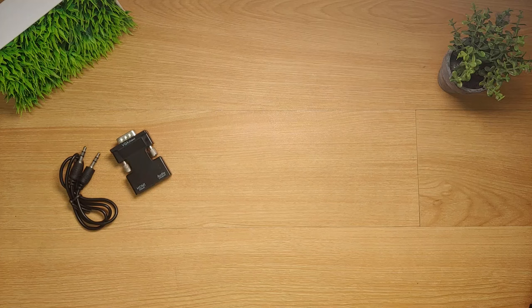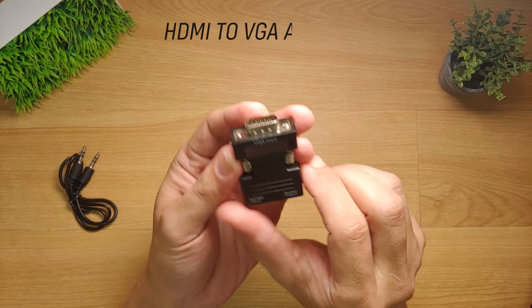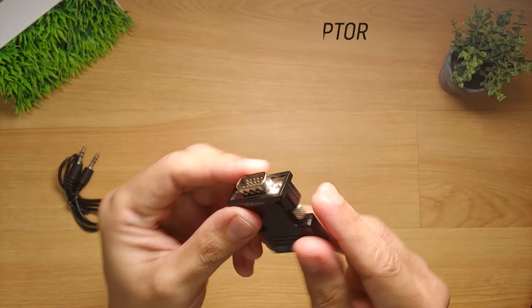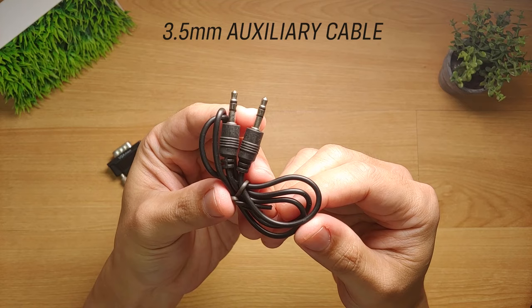In order to connect an Android box to this type of monitor, I will be needing a specific type of accessory called the HDMI to VGA adapter. This little device here will be responsible in converting the digital signal to analog. I really recommend this type of adapter for its simplicity and ease of usage. It even comes with a free male-to-male 3.5mm auxiliary cable. I have provided the link down in the video description where you can buy this.